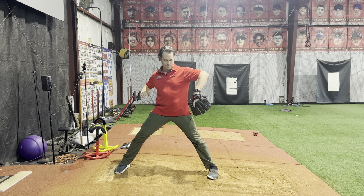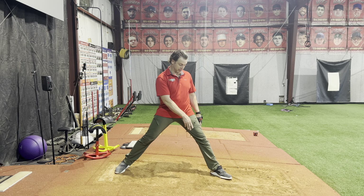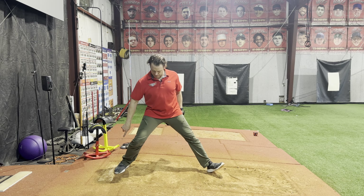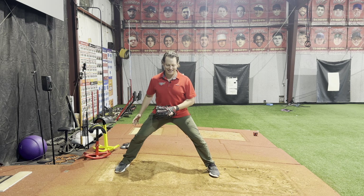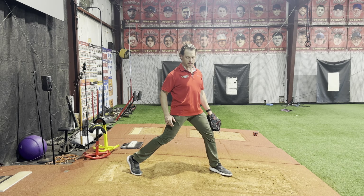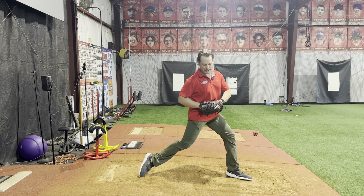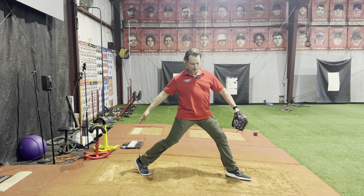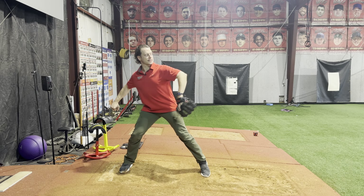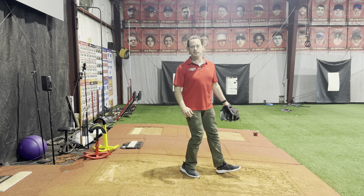Just before landing, we call this trigger rotation: the stride foot turns slightly open and lands about 20 degrees closed. That foot needs to follow — so when the front foot turns, the back foot pushes off the rubber. You fell forward and down at the same rate, maintained stability, triggered rotation by turning the foot slightly open, and pushed off the rubber — that should push the hips open. Practice that sequence: fall forward and down, trigger rotation, power rotation. The feet land forward, the hips push open, but the shoulders stay closed. At landing you're in hip-to-shoulder separation — that's the stride phase.